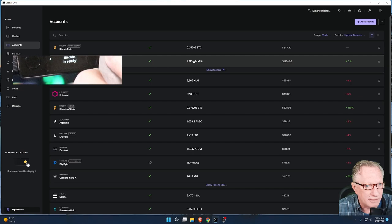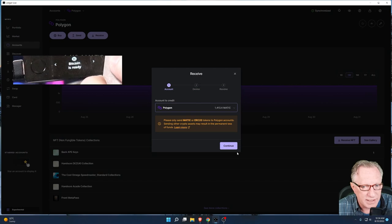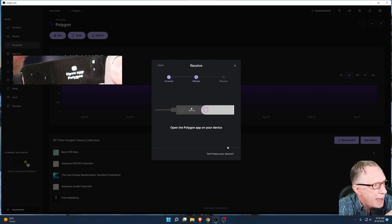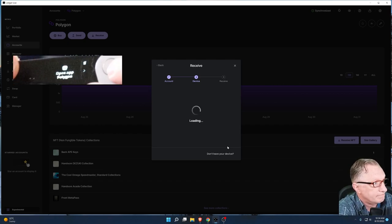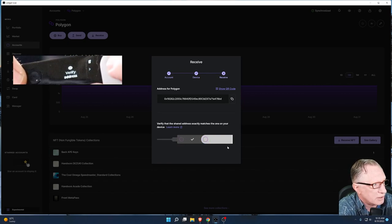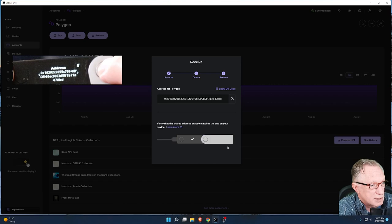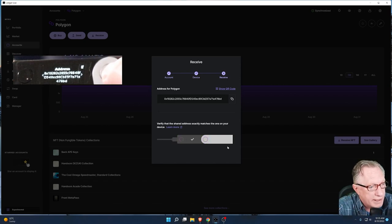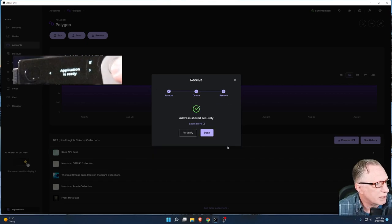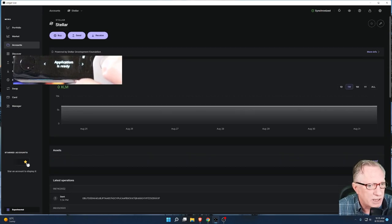We can go down the line with this. Using this Polygon account, we'll do the same thing — hit Receive and Continue. Now my device wants me to open the Polygon app, so I'll click both buttons to do that. The interface is slightly different; it just wants me to verify the address. I'll click the button to advance to the next screen, and now it's showing me the address of this Polygon wallet on my device and in Ledger Live. We can eyeball it and see that it's the same, then click Approve.